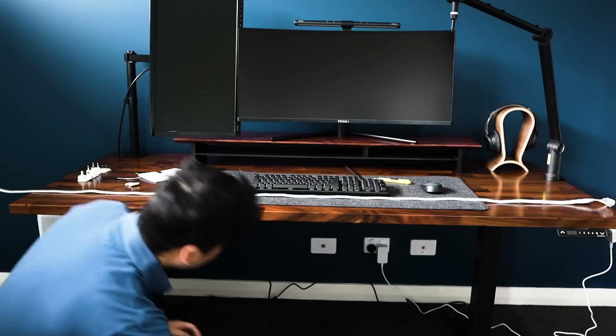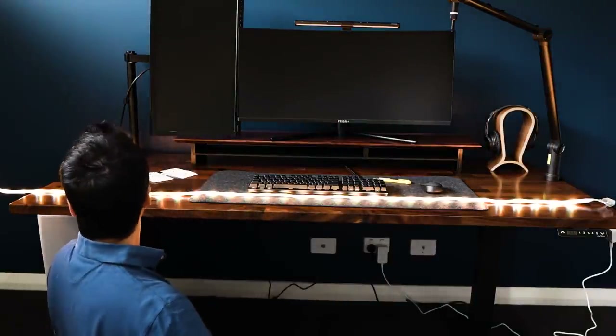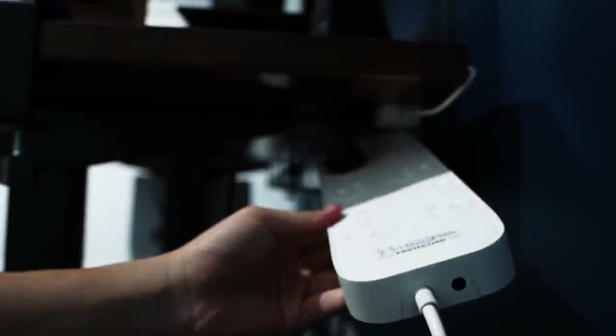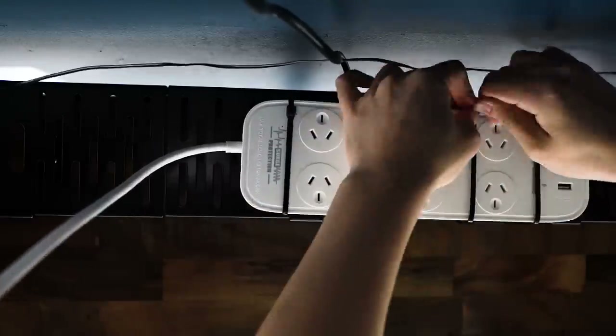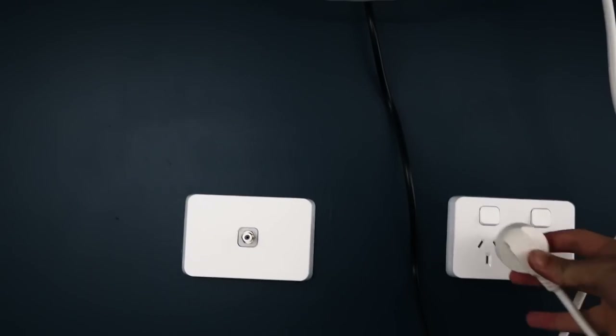No desk setup is complete without some RGB lights, so I went with the Philips Hue ecosystem and an LED light strip, as it has more refined smart controls, is compatible with many home assistants, and the colors look great. The biggest challenge was fitting the power board into the cable management tray — even though it slid in fine, once a power plug was installed there was no way to slide it back in. The solution was to cable-tie the power board to the bottom of the cable tray with three cable ties, leaving only one cable coming out of the desk to the power point.